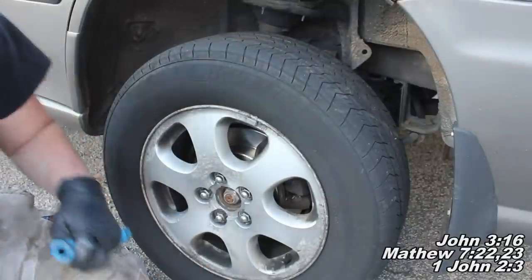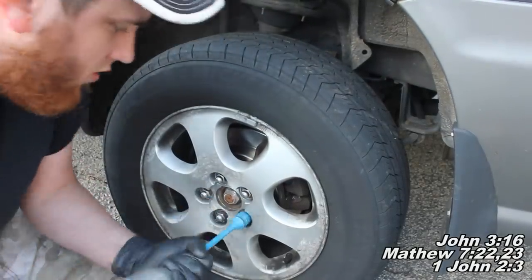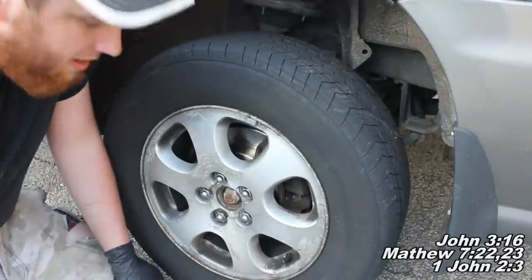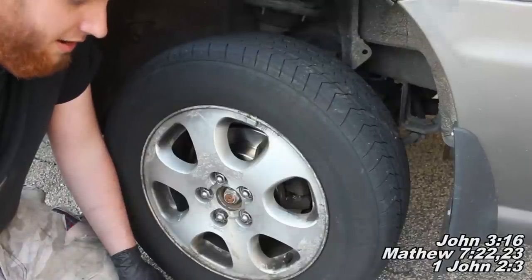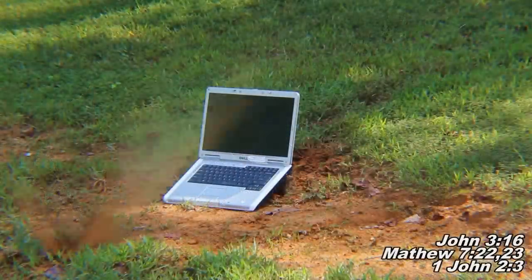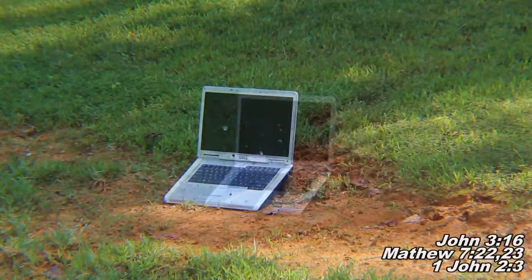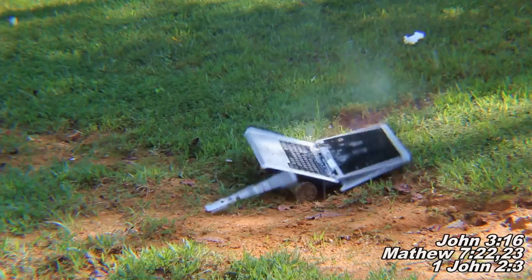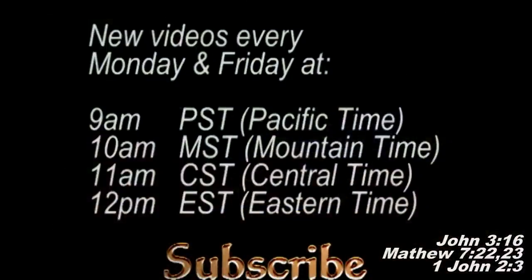That's it for today's video — thanks for watching. Don't forget to put that lug nut cap back on and lower the car. Remove your jack stands first before letting the car down. I'll see you next time.